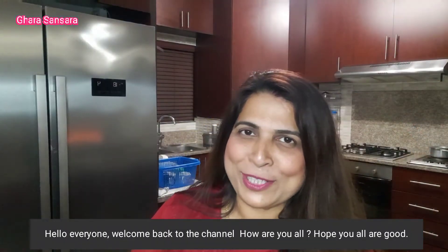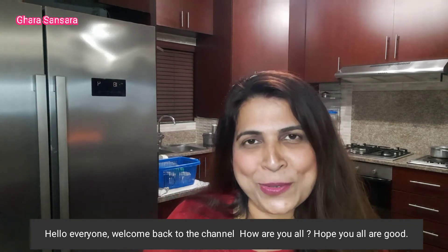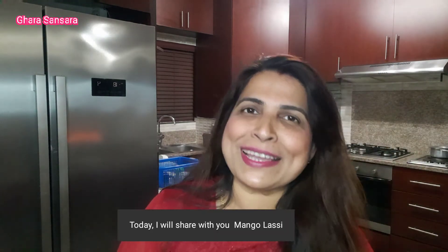Hello everyone, Namaskar. Welcome to our YouTube channel. I am making mango lassi and sharing it with you.